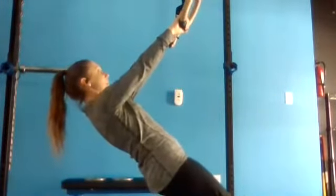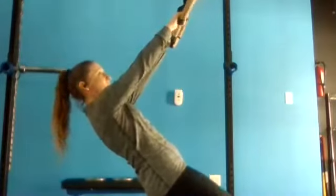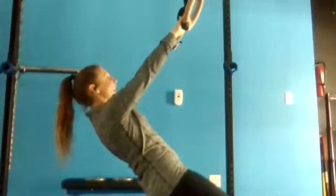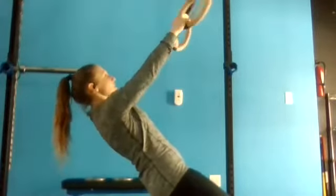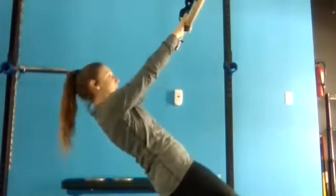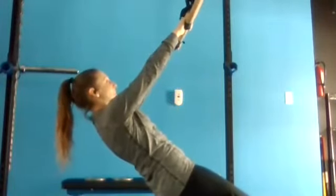Finding the right position with these straps is key — you don't want to compromise your core. Keep your arms away, and then pull up and back.